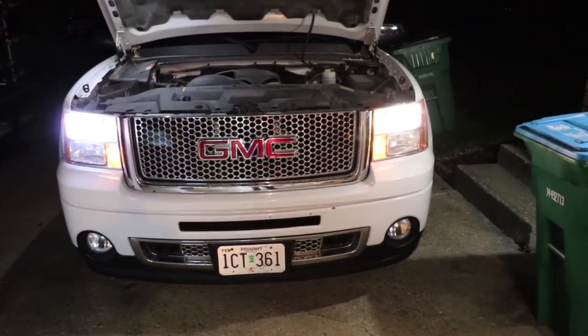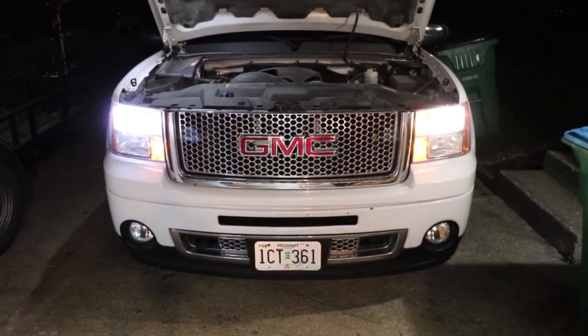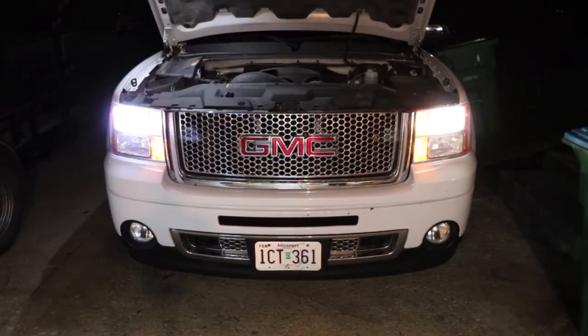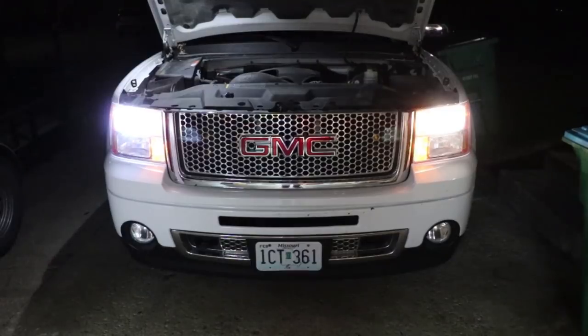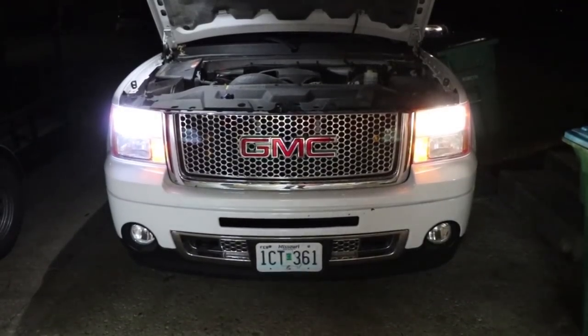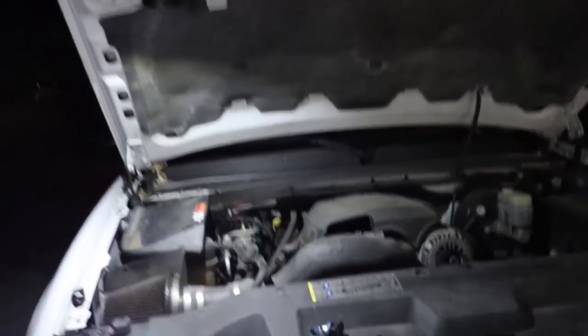I have to say it definitely does look brighter. Let me turn off these lights out here. You can see the difference - it's totally different. We're going to close the garage door so you can see the difference in the light. Up close on the garage door it's definitely different - way more light.